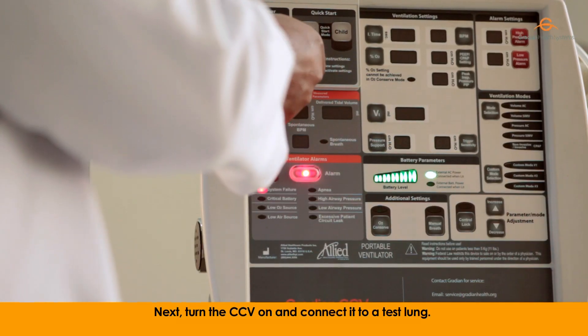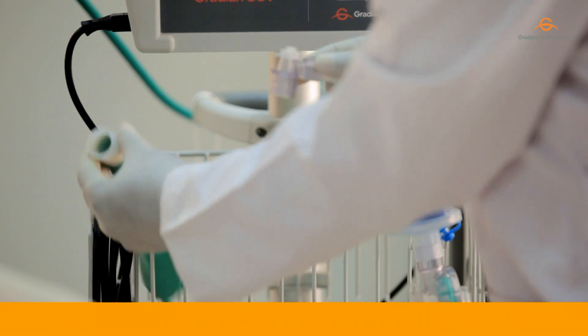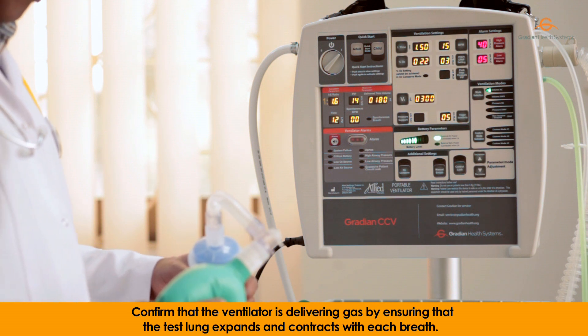Next, turn the CCV on and connect it to a test lung. Confirm that the ventilator is delivering gas by ensuring that the test lung expands and contracts with each breath.